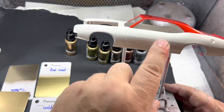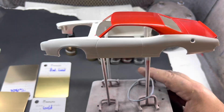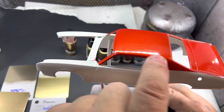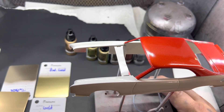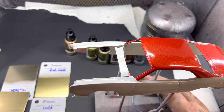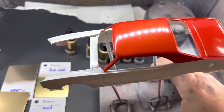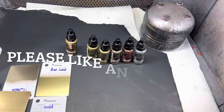I'm going to let that dry a couple days. This is a Model Master color. Then I'm going to apply my 2K clear, and then I'll decal it.